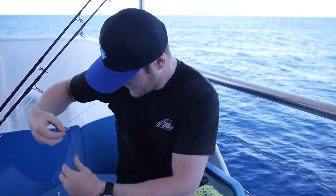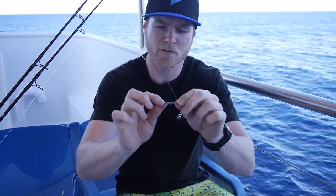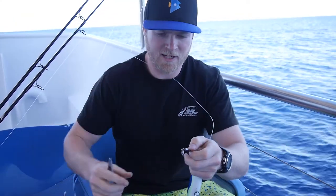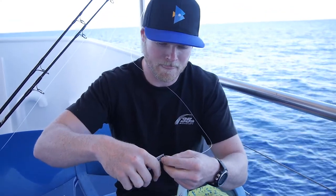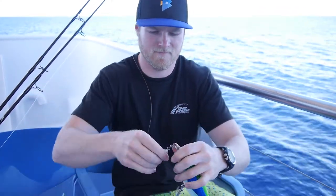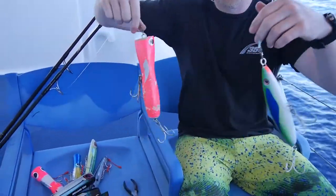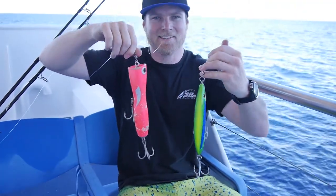Now, stick bait — we've got the same setup, except I've got a 2-0 swivel and a size 10 split ring. Again, we want that mobility and that quick change of the split ring. Open him up, thread him on — ready to rock and roll. So that's how you rig your popper and stick bait, guys. I've got some more rods to rig, but let's get into it.